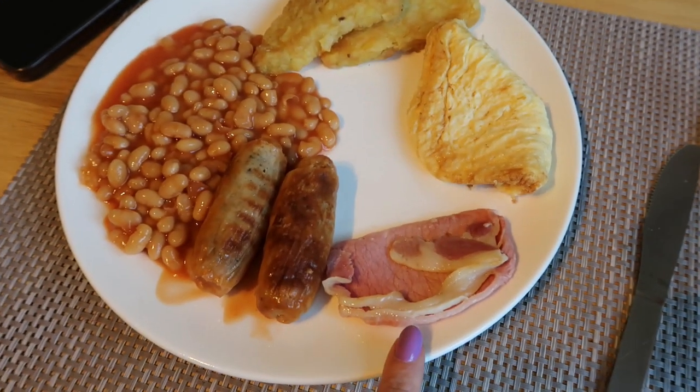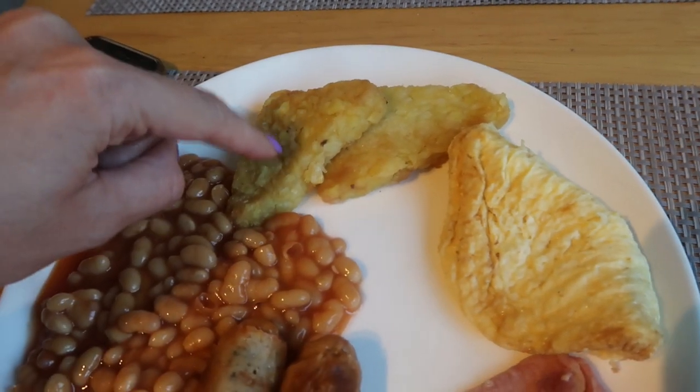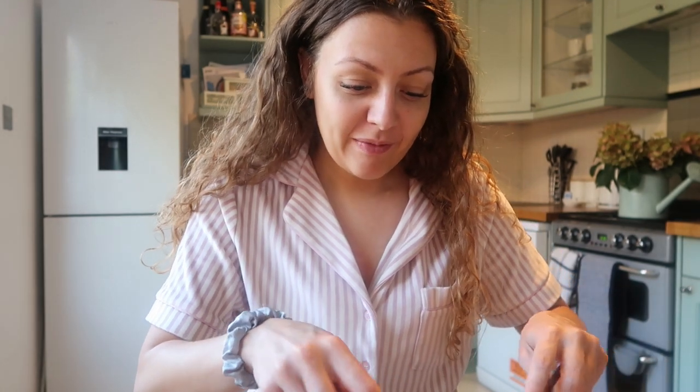Breakfast is served! The bacon looks a bit fatty. The egg looks all right. And this hash brown - it's steaming up - that is literally the un-crispiest hash brown I've ever seen in my life. Also, just want to say - if talking about calories triggers you, skip forward about 10 seconds. The calories in this... 749 calories. I think that is loads. I'm really shocked at that. I suppose it's filling, but I just think that's loads.